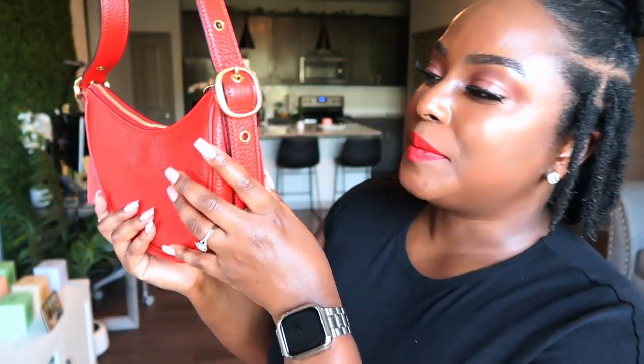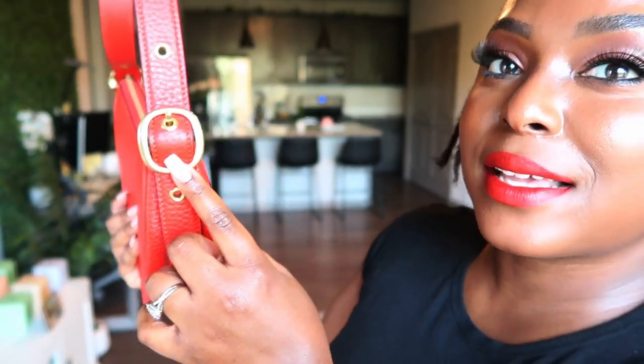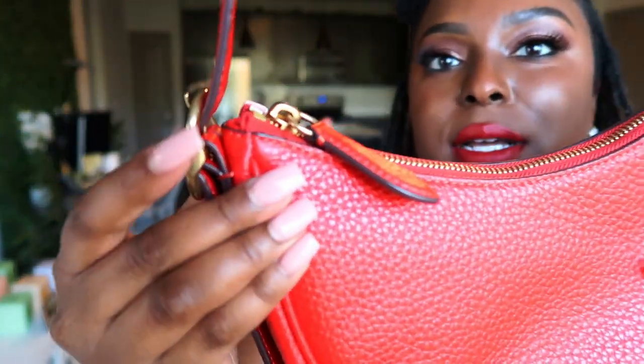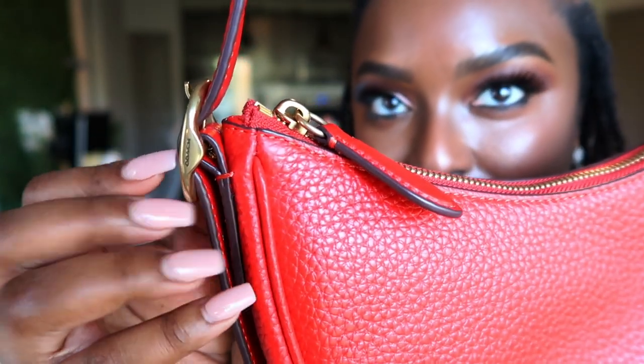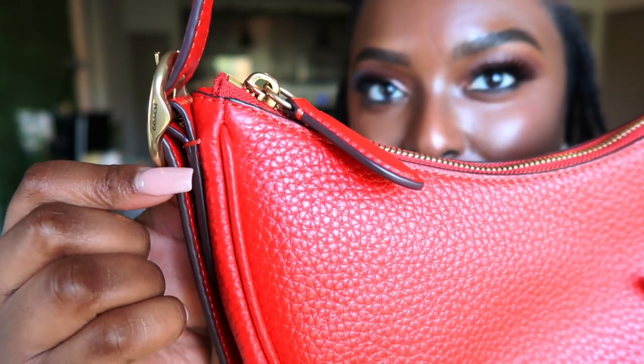If you just wanted to take the strap off and hold her as a clutch you could, but she's a shoulder bag for right now. I do like the buckle detail — it's really nice on this bag. And there's Coach engraving right here on the side of the buckle, which is really cute.